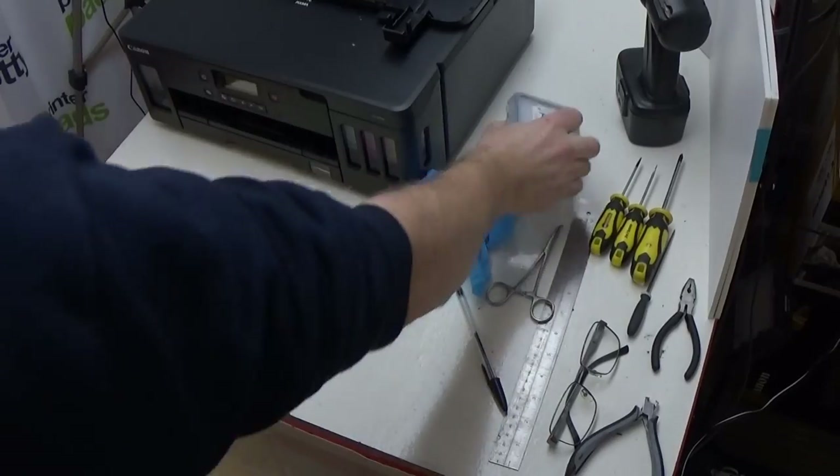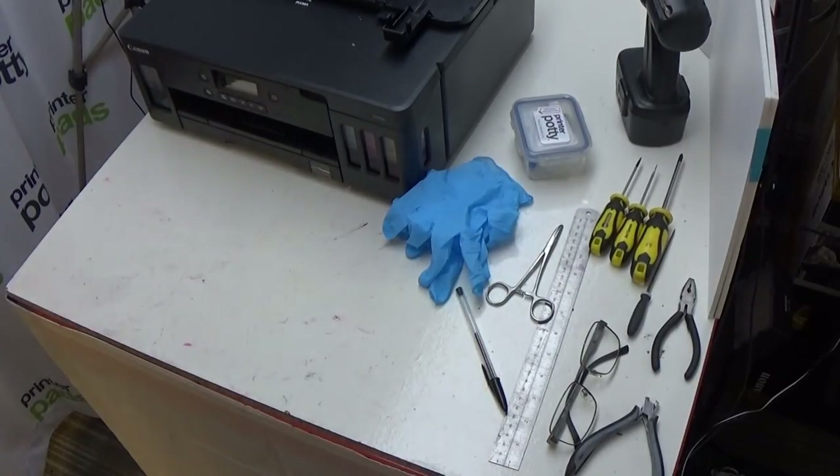Hi, I'm Martin from PrinterPotty. What I'm going to be showing you in this video is how to take apart and install a PrinterPotty external waste kit like this into a Canon Megatank G5000 or 5050 series. This will also cover the G5020 and any other zone variations on this.